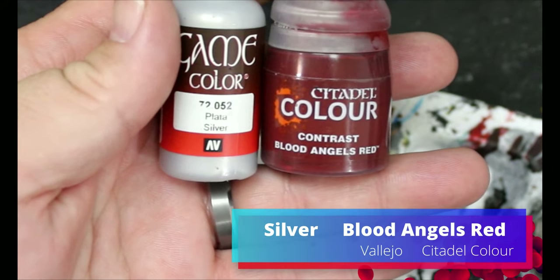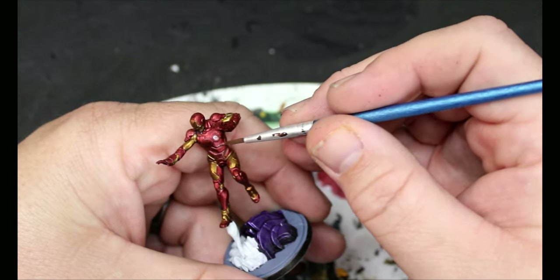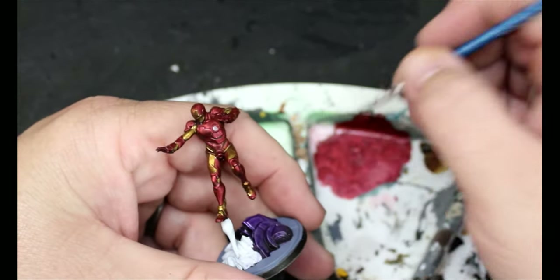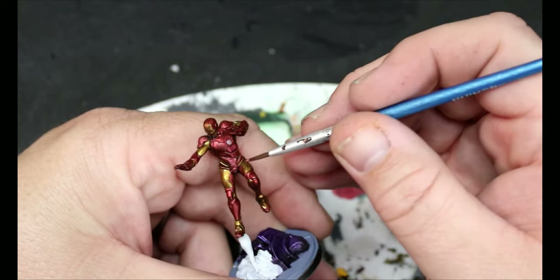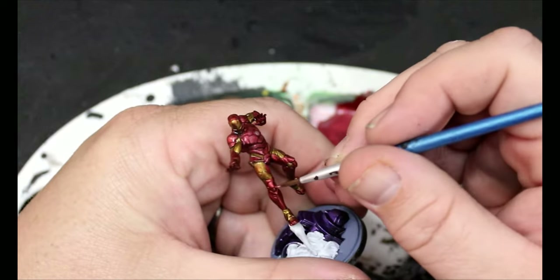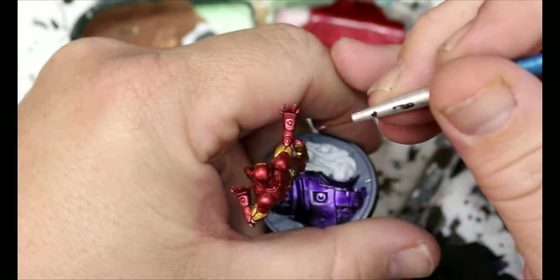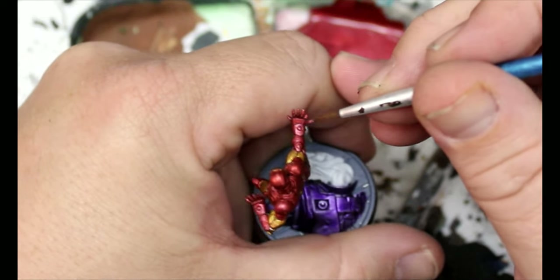So we're going to take Blood Angels Red and silver, mix those together to make a light red metallic, and we're going to use that to layer up all that red that we put on before. Just take your time going through it, leave the recessed parts dark, get some of the edges, get some layers on there and just take your time.